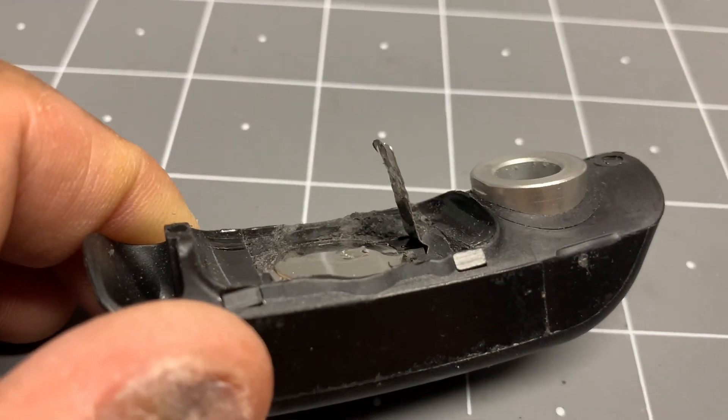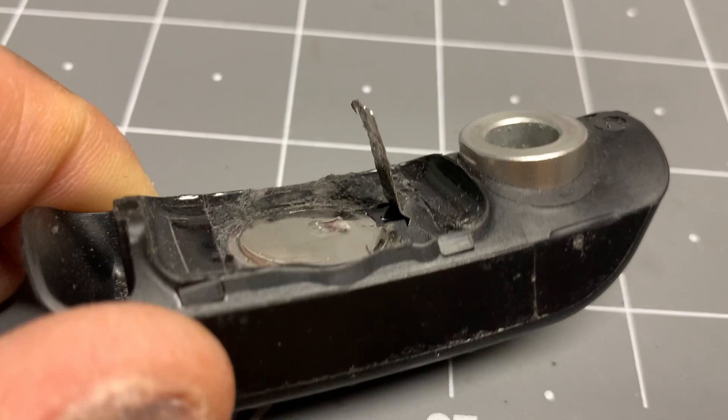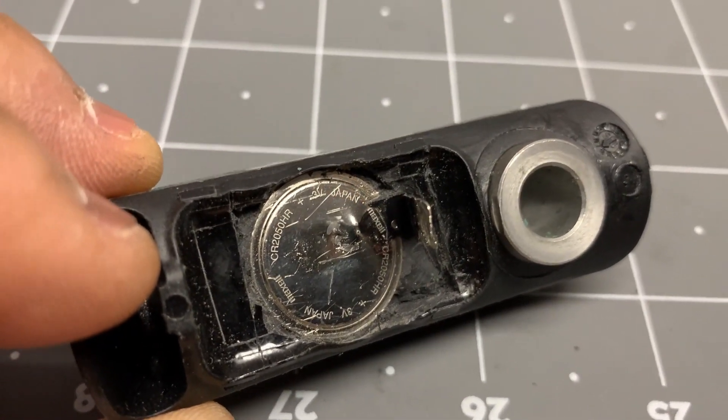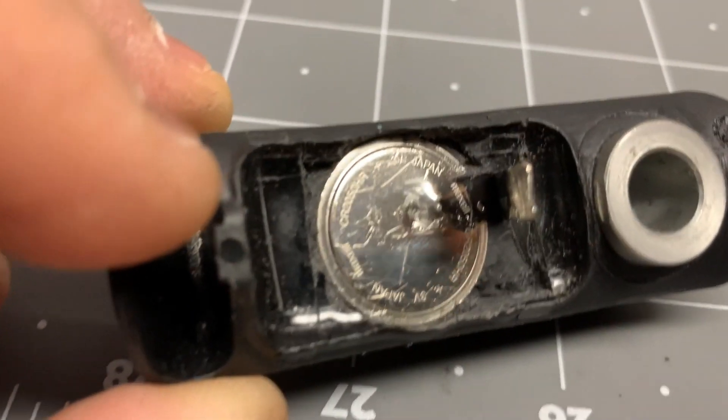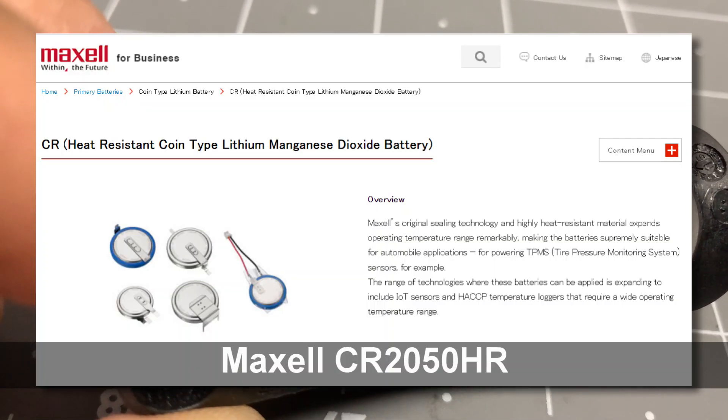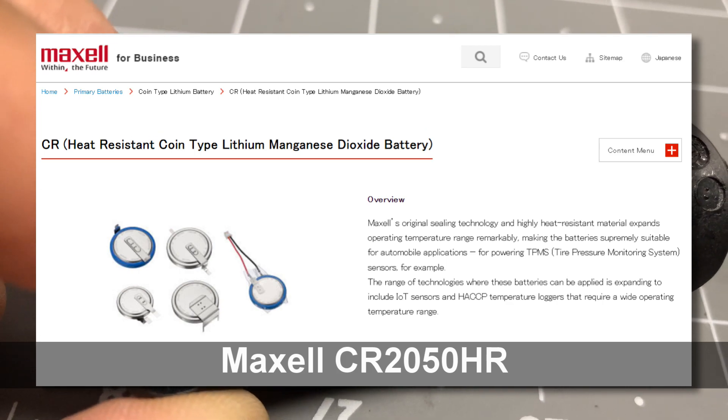It resulted in some damage to the positive electrode of the battery. By the way, the battery is a CR2050HR — a CR2050HR by Maxell in this case.